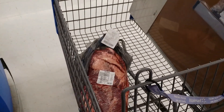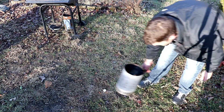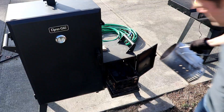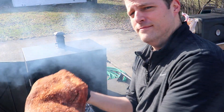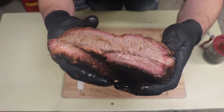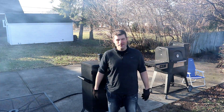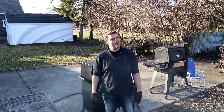The Walmart brisket — it is so good. Welcome back to Everett BBQ. I'm Joe Everett and today we're going to turn your basic Walmart brisket into a jiggly, wiggly, juicy, loosey that'd make any barbecue guru blush.